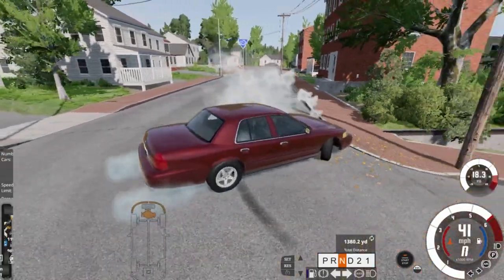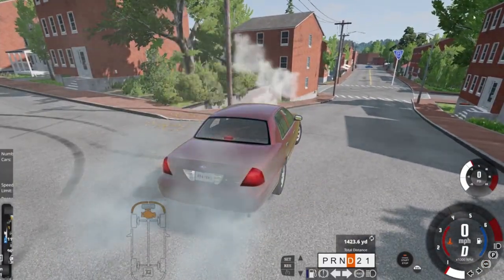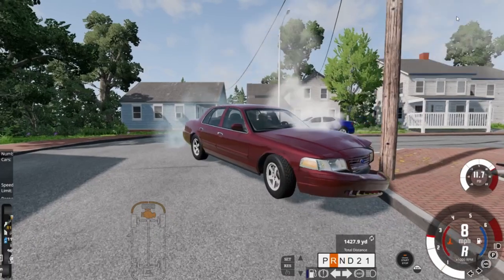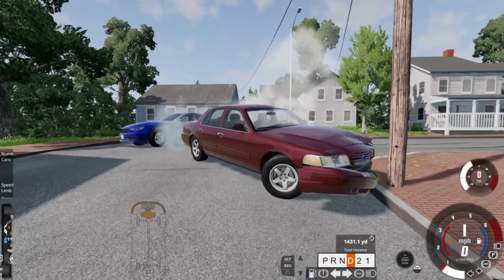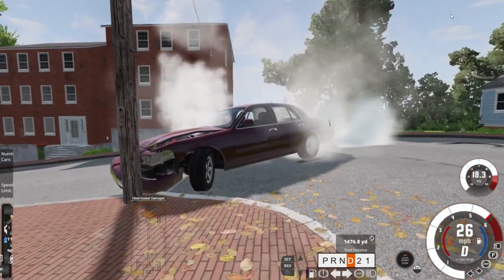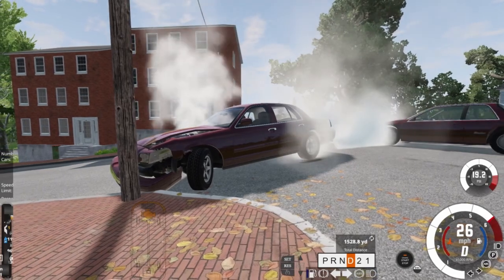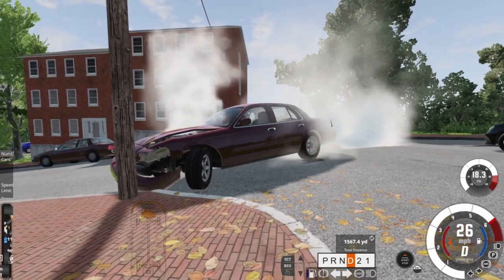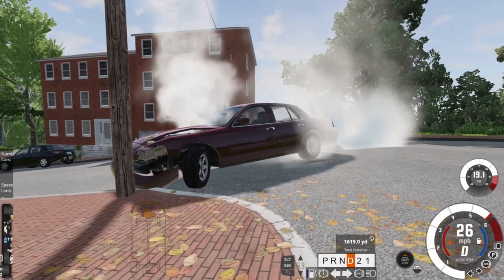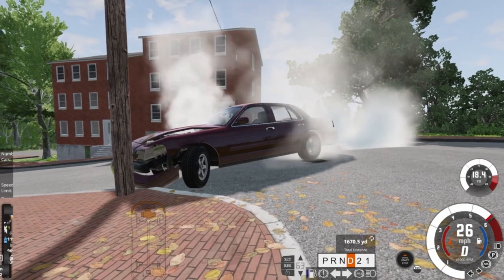Let's see if we can get one last burnout out of it. Woo! Whoa! Missed it. That's a good thumbnail. Wow, this thing! Holy crap! Vic, make me proud! Make me proud! Don't know why Ford ever got rid of them.